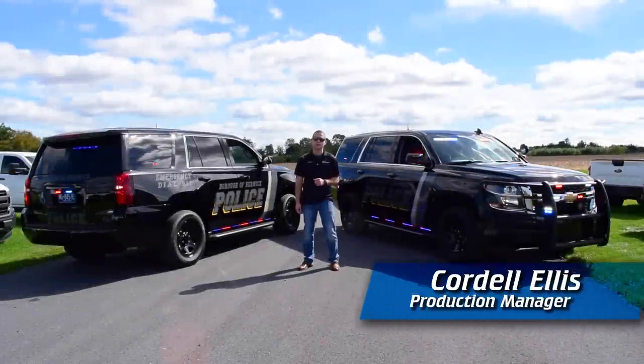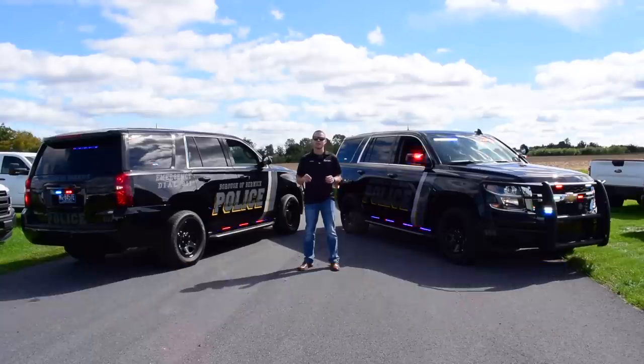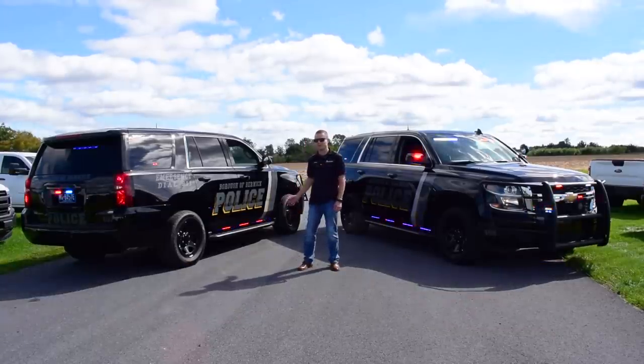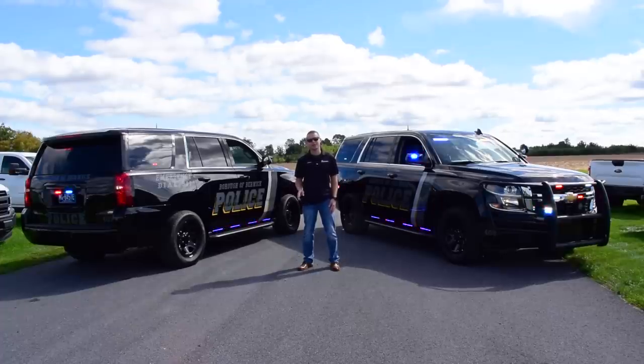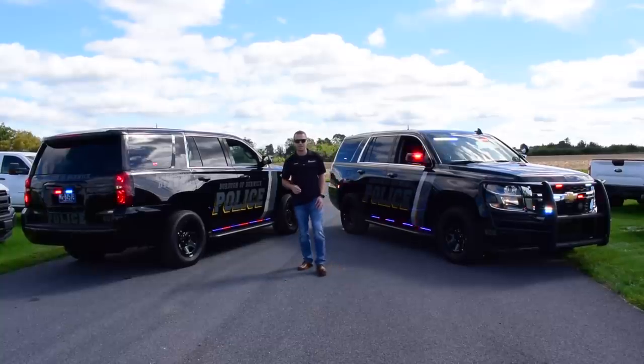Cordell here with 911 Rapid Response. Today's vehicle showcase — what is better than one all-black PPV Tahoe? Two all-black PPV Tahoes. Not only that, but these Tahoes are full wheeling packages with Carbide and some crazy functionality built into them. Come with me as I take you around the lighting packages, the graphic scheme, along with the cages installed in these vehicles, because it's all top notch.